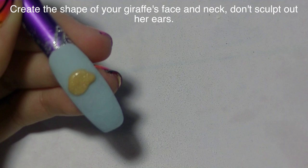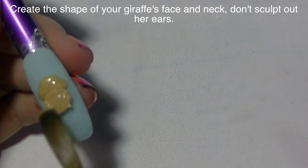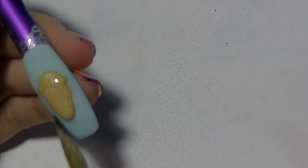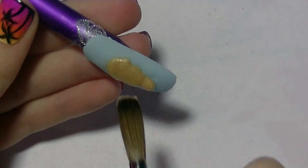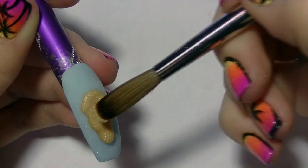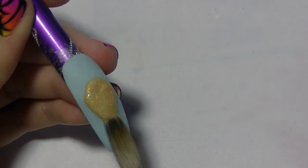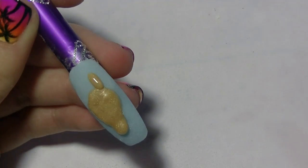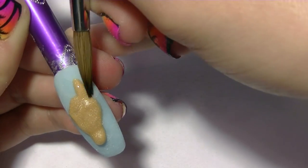Now I'm going to be shaping my giraffe's head with some gold acrylic. This is a really soft gold — not like a 24-karat gold, just kind of a pretty beige-ish shimmery color. I'm going to first do her face. Giraffes' foreheads taper up and then come down to where the eye sockets are, which is the widest point, then it goes back down into a tapered shape at the bottom — kind of like a kite shape.